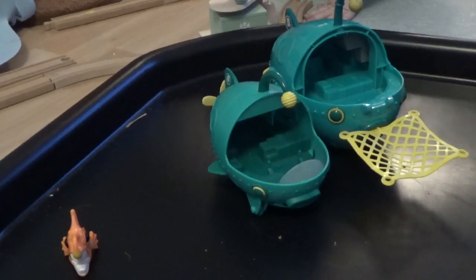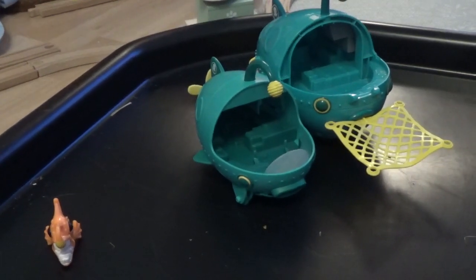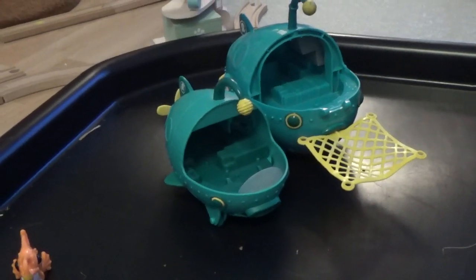Today we're going to look at some of the gups - gups A, B, C, D, E, and F - and we'll give you a little bit of information about them.